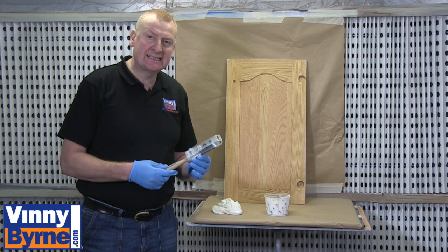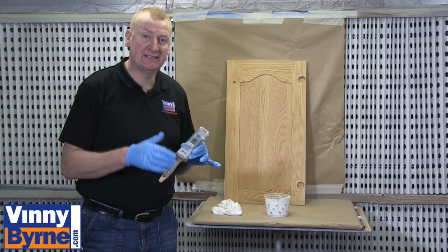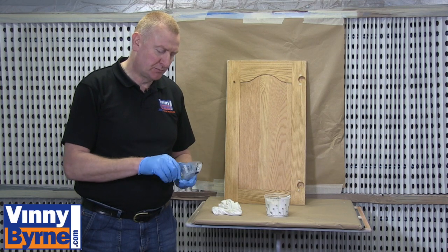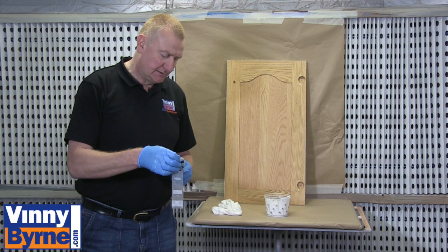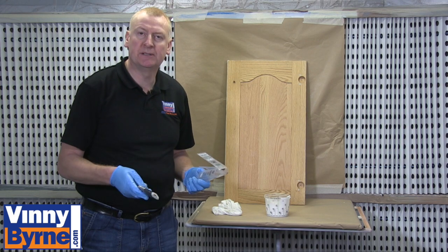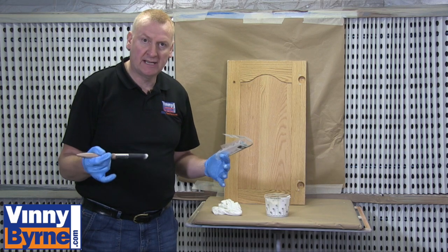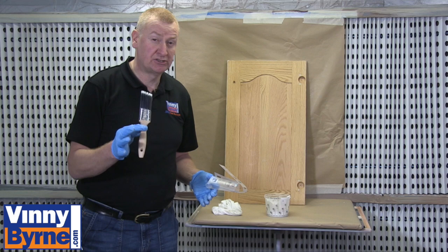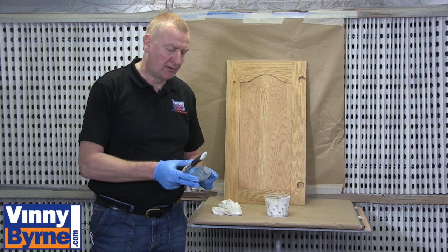I'm going to use an Axus Decor brush — it's for cutting in edges and it's slightly angled. It's a good idea to hang on to the packaging the brush comes with because it will help keep the shape of the brush. The manufacturer also recommends that you condition the brush first — dip it in a bit of thinners and clean it off before use. You'll also get rid of any loose hairs. I've used this brush several times and it's still in good condition, so once you clean them and look after them you'll get a long life out of them.